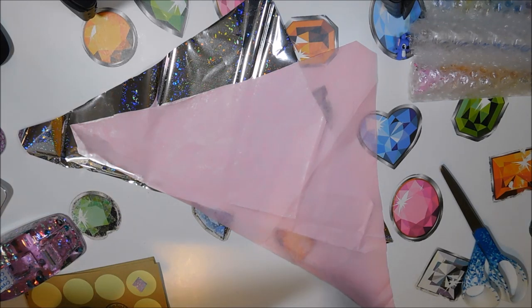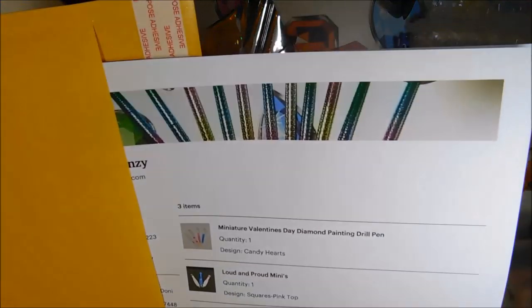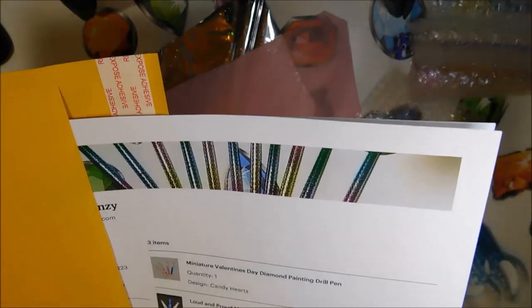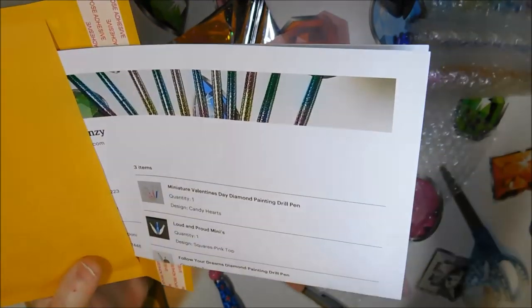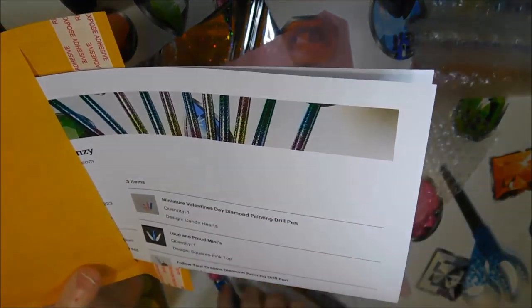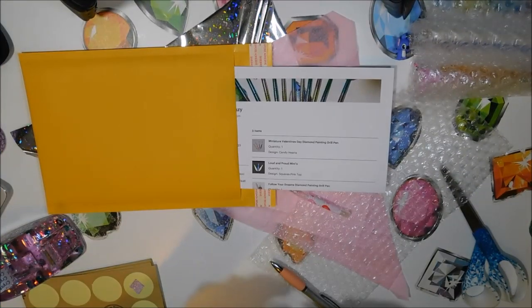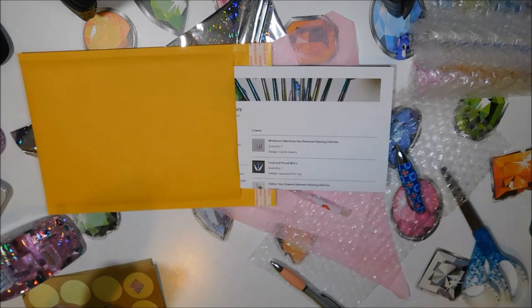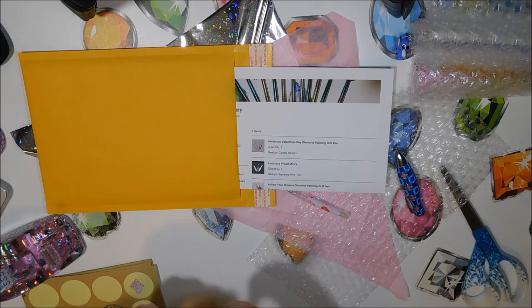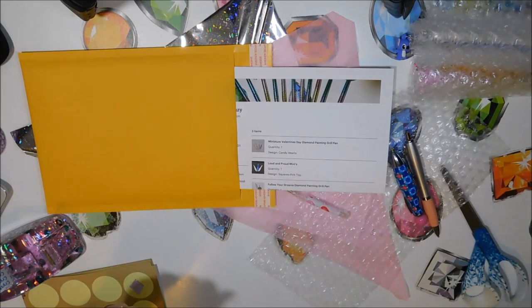Next order goes to Christina in Washington. She ordered three pens: she ordered the mini Valentine's Day pen with candy hearts, and then she ordered the loud and proud mini. The third one is one that we are taking out of the shop as soon as the last one sells — this was the second to last one — it is the 'Follow Your Dreams' drill tip with the keychain.